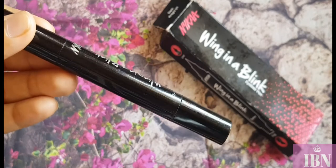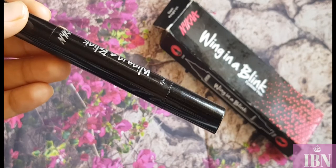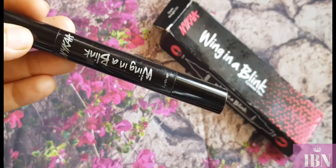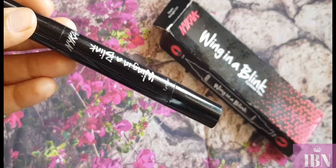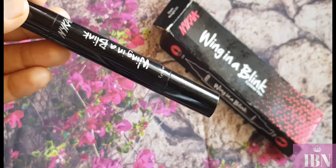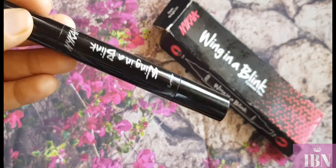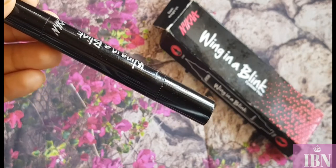It is smudge proof, though not fully waterproof — a little water does smudge it slightly. It comes off really nicely without giving you raccoon eyes, unlike other eyeliners. That's all about the staying power, packaging, and overall experience — now let's get to the swatches.